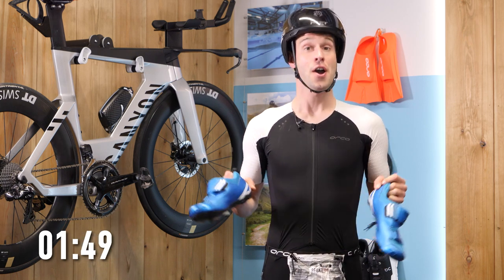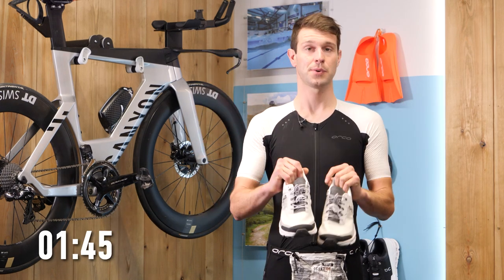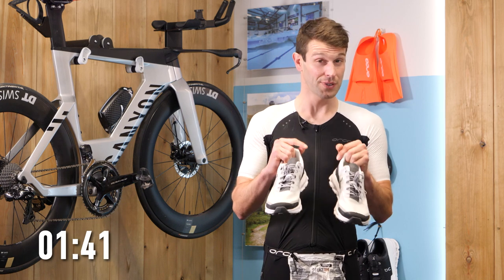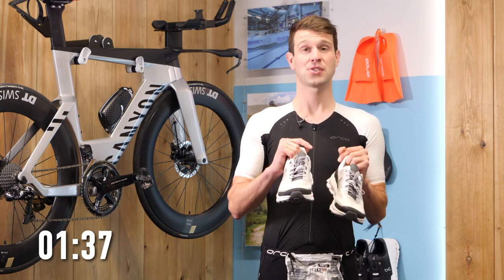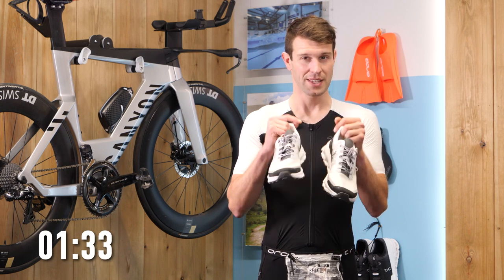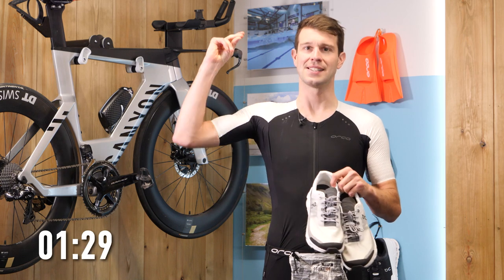Now for running shoes. Make sure they're comfortable for you and suit your gait — the style in which you run. The best port of call for this is to head down to your local running store; they'll be able to help you get the right shoes to suit you. Now, we need to make these triathlon-ready and speed up our transitions, so we need some elastic laces.